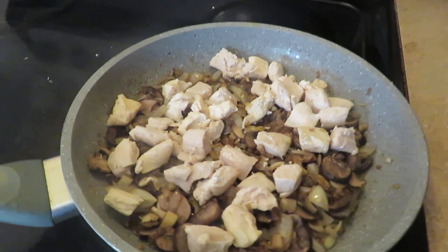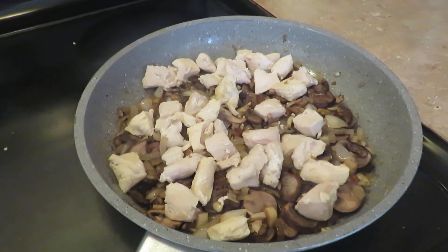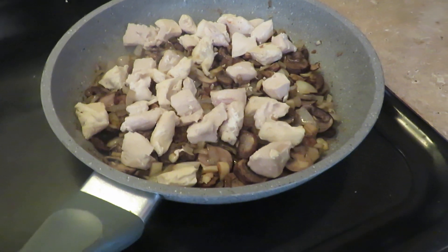So far I've been successful with onions, green beans, and peppers. So today the challenge is mushrooms.